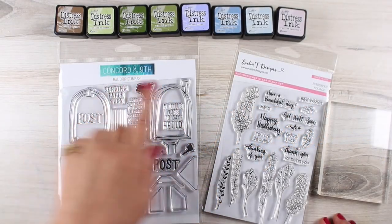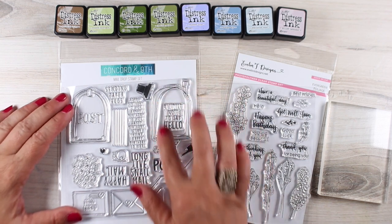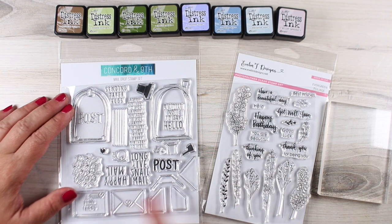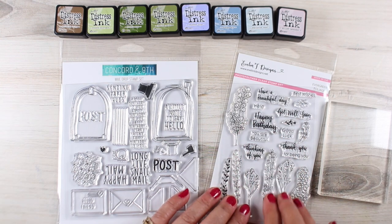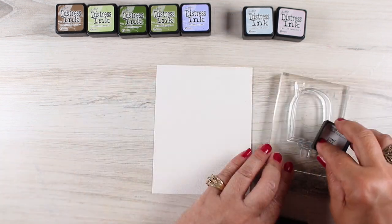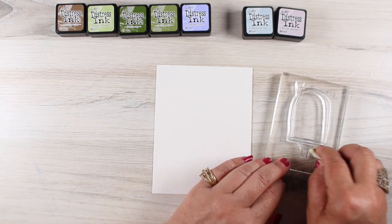Today I'm introducing Concord & 9th and Evelyn T because I wanted to use both of their stamp sets on my card. I've got all these great mailboxes and I wanted to make it interactive and make the mailbox open. I want to add a post to it and then add flowers down beneath it, and that's where Evelyn T is going to come in — to make a garden where the mailbox is going to be sitting. I'm going to be using some techniques you've seen with other stamp lines here on my channel.